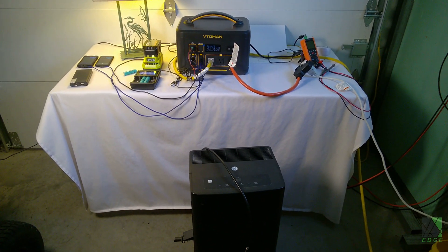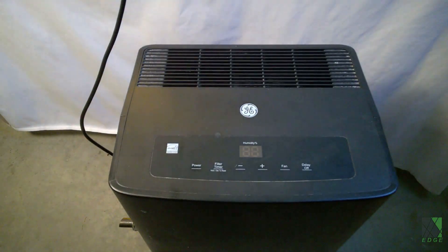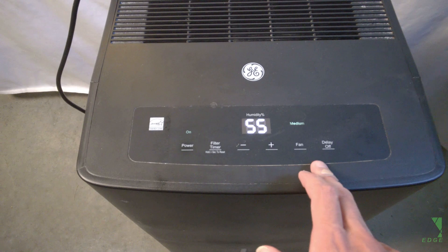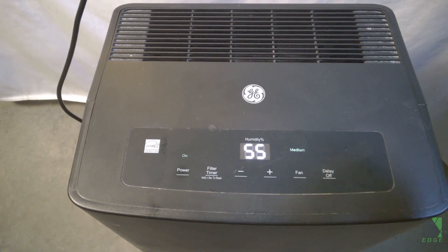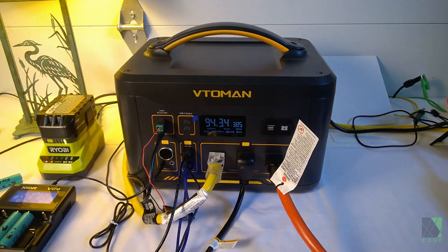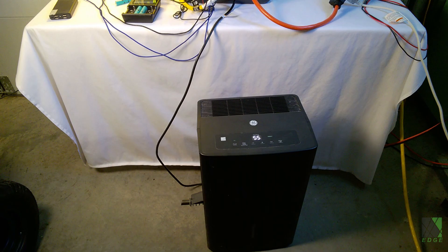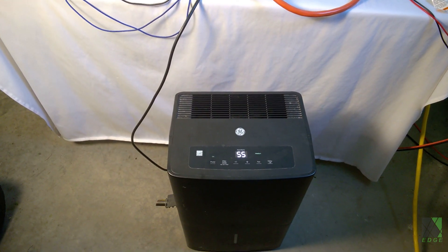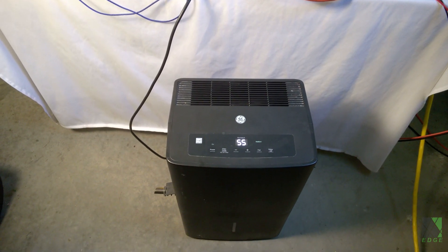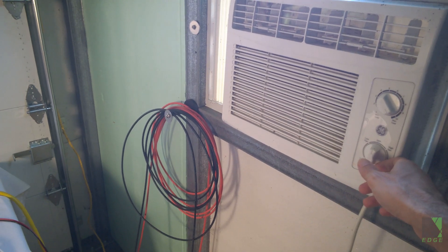Now for the big test — let's go ahead and plug in the GE dehumidifier and see what happens. The compressor did not kick in just yet so we have to wait. 387 watts. It does have a delay start, so it takes a while. That was a really hard load for it to start and it made a very strange sound — so it had a very difficult time starting it. However, it does start it when the air conditioner is not running. So let's try starting the dehumidifier first and then firing up the air conditioner. This test is a little bit ridiculous and too much, but I'm going to try it anyway just to push the inverter and see if it's any good.